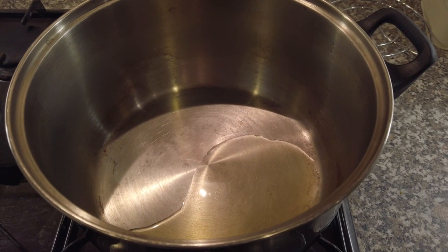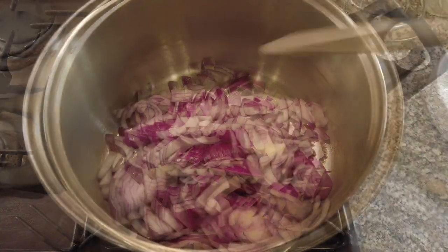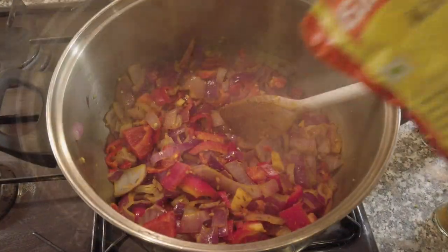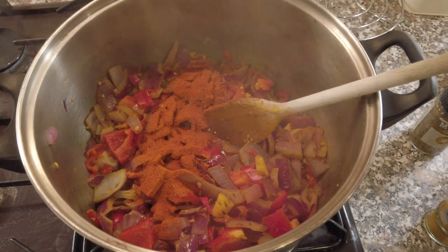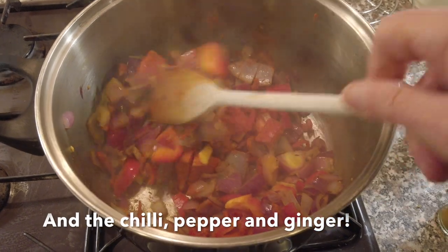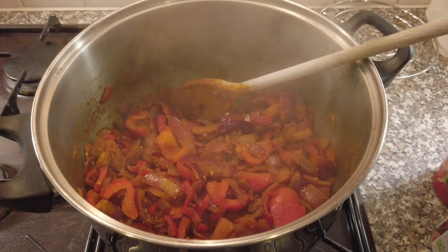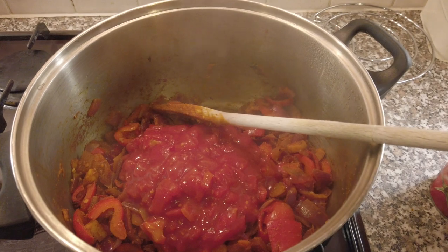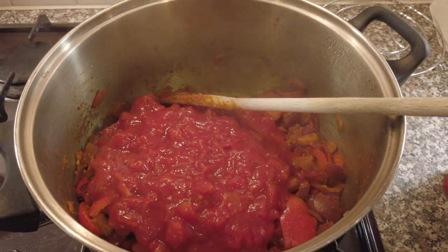To a hot pan I added a tiny amount of olive oil and then all the onions, softening them off before adding some garlic. I lost a bit of footage here, but after I'd sweated down those onions and garlic for about 10 minutes, I then added the cumin, coriander powder and turmeric together with hot chili powder. I let that cook for about 10 minutes till it was fairly dry in the pan, then added 4 cans of tomatoes, stirred it all up and let it cook for about 25 minutes.